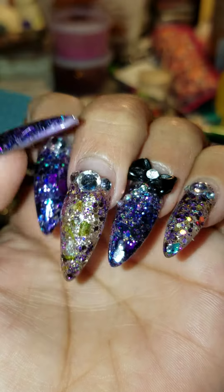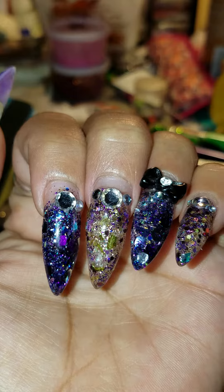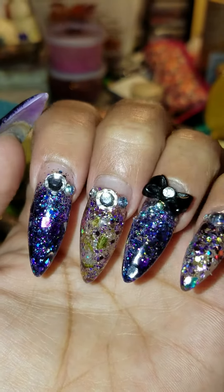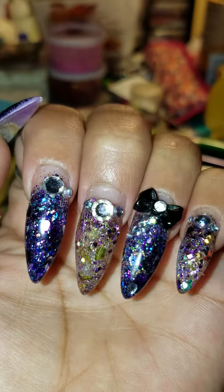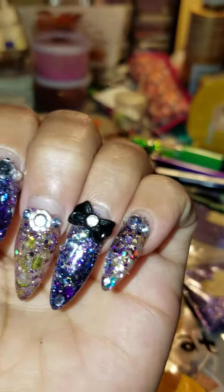That one I didn't put a lot on, I just wanted to play around with it. Doesn't it look cute? I love this purple — I love all her mixes. Pretty! Thank you for watching.